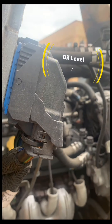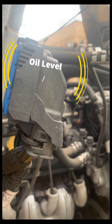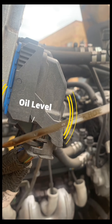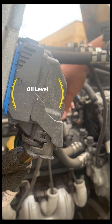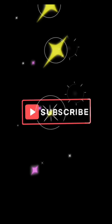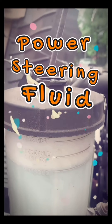Oil level check noted. Coolant is in operational range above the refill line on the dipstick, and also above the refill line on the reservoir. Power steering fluid is in operational range above the refill line on the dipstick or reservoir.